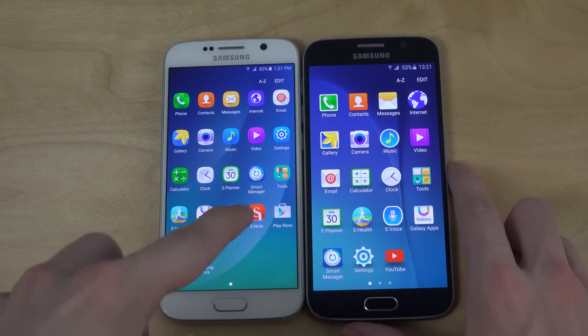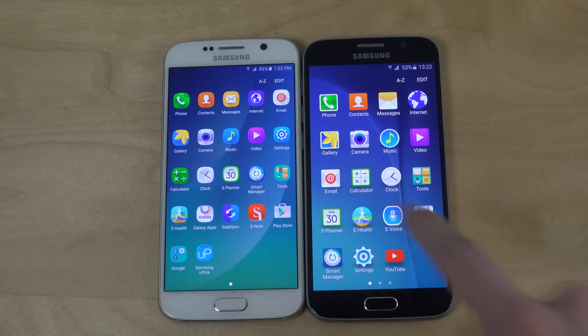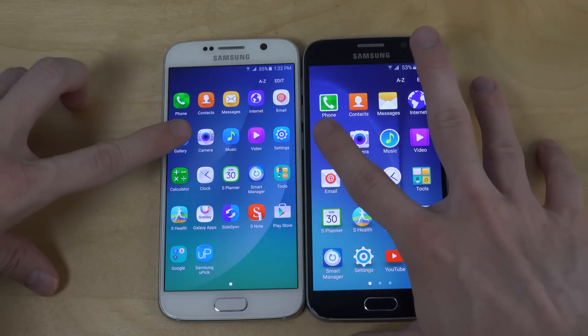Of course, there are some apps here that are only designed for the Note 5 — S Note and Side Sync, which we don't get on the S6. Also Samsung Gear to connect with the Samsung watch. Good to know. Let's open up the gallery.